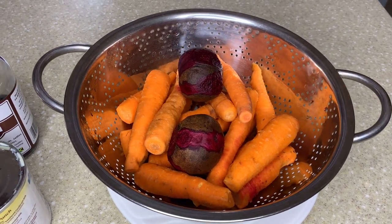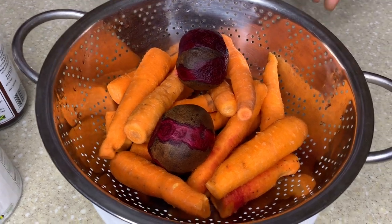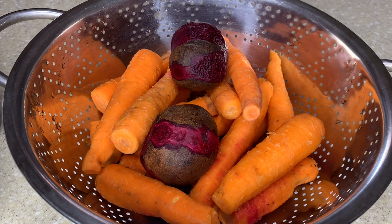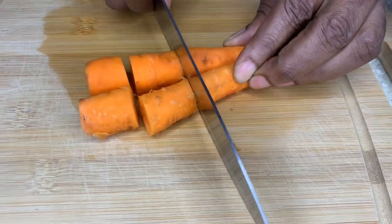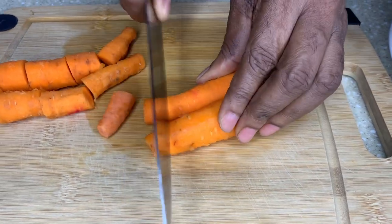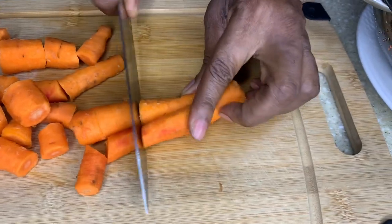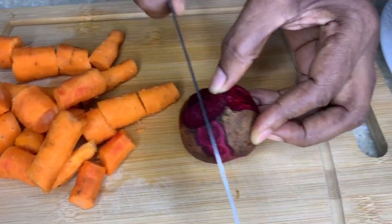I'm gonna put everything together, blend them up, and show you how to get this nice refreshing juice. You can have this as a full meal - it'll fill your belly. These are already washed and scraped. They're small ones, not the extra big ones, but you still get what you're supposed to get from them anyway.